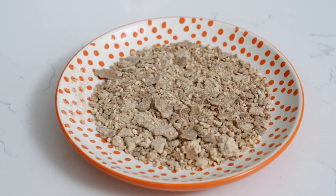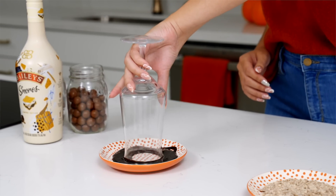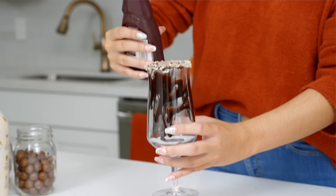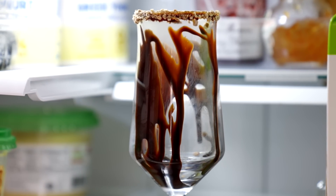Start by crushing up malt balls, then rim your glass with the chocolate syrup and dip that into the crushed malt balls. Make sure to drizzle the inside of the glass with the chocolate for extra chocolate goodness. Then place this into the freezer while we mix up the rest of the shake.